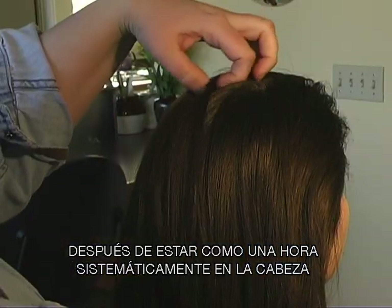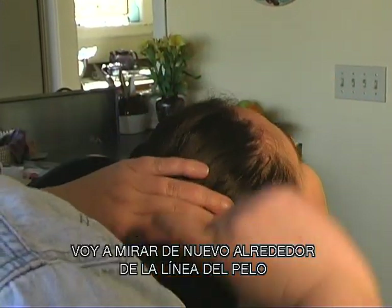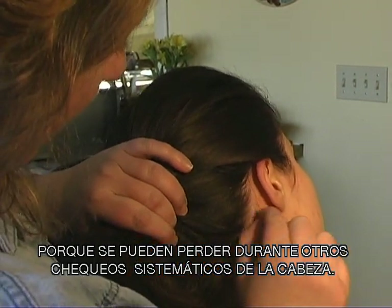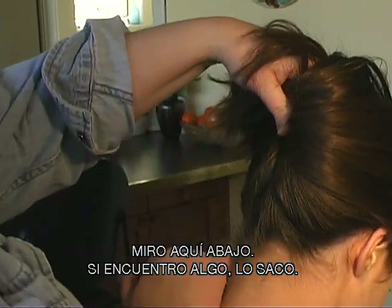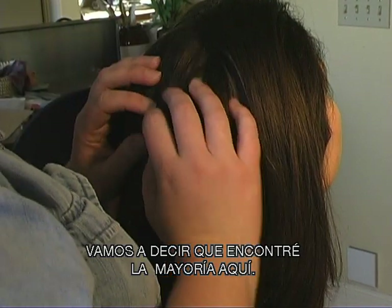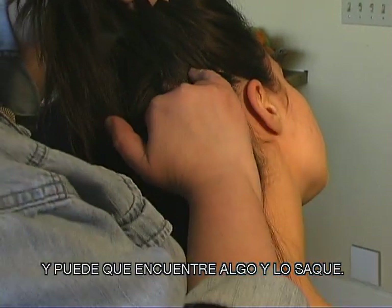After I've spent about an hour covering the whole hair systematically, if I've found knits, I've pulled them off and put them on a piece of paper. Then I have them look straight up and go around the whole hairline again, looking for little tiny ones that can get lost during the systematic check. I also randomly go through, concentrating where I found the most knits. So if I found the most right here, I might start over there and just pick up pieces randomly — and I might find something and take it off.